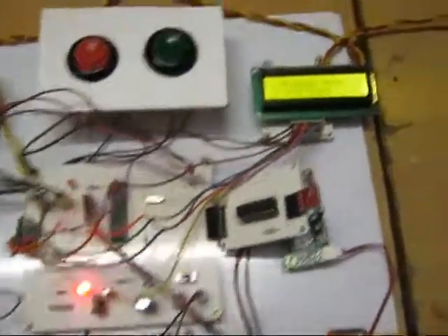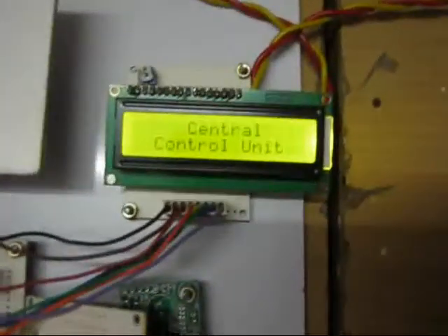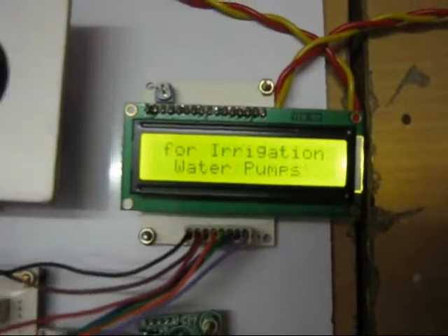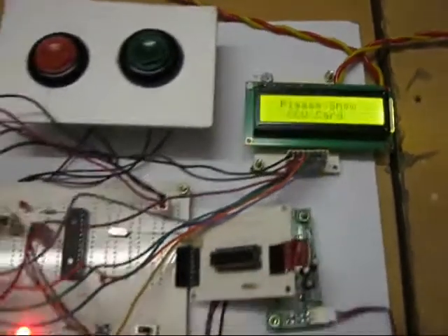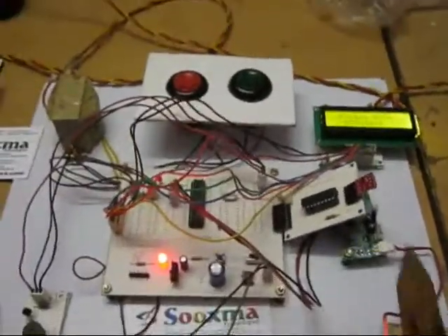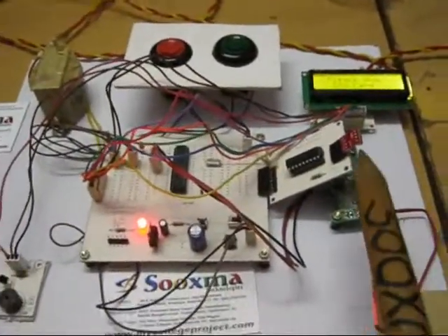Welcome to the project: construction of a central control unit for an irrigation process based on GSM backup. Here is the central unit, and to this particular central unit you can see there is an RF transmitter.